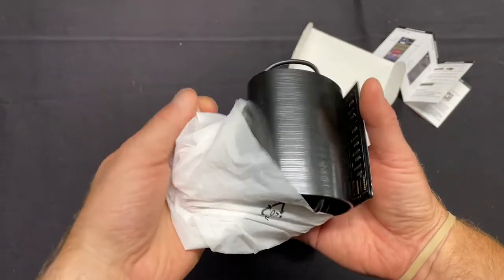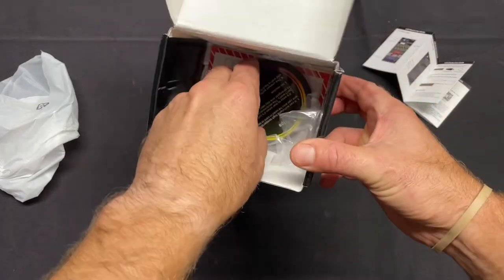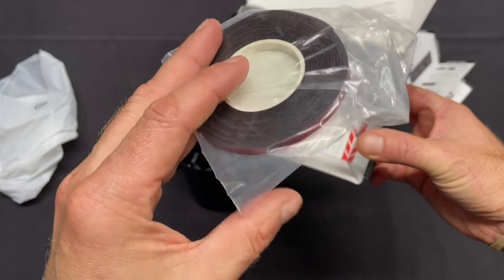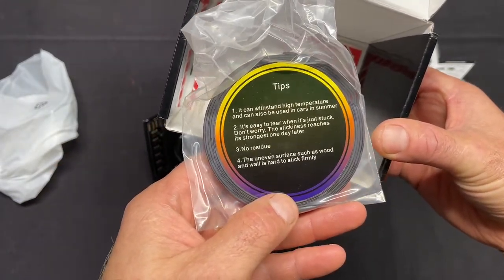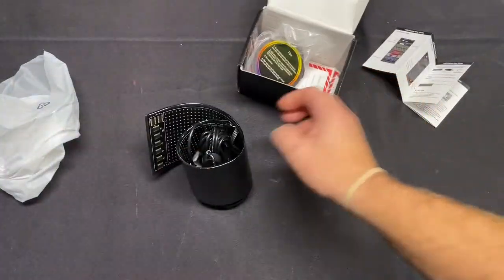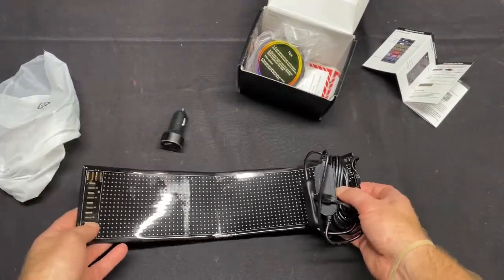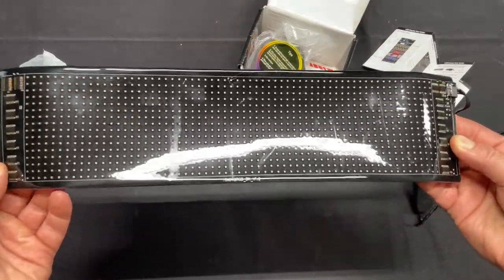Here's the sign itself — let me try and roll that. This is like 3M tape to adhere it, and according to this it's really strong, so that's cool. It's about 14.6 — I think 3.6 inches — a decent size, so yeah, good for a car.